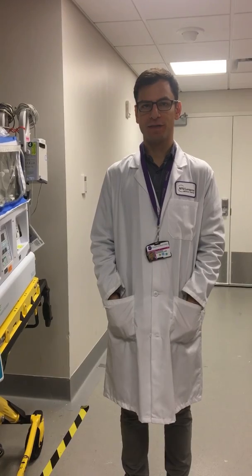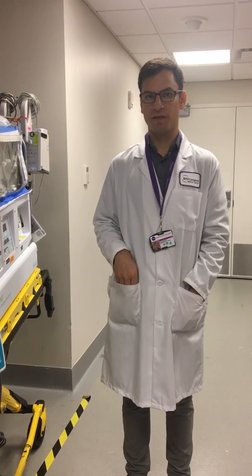Hi, welcome to an NYU Respiratory Department neonatal transportation video. We're going to discuss high frequency ventilation transportation with nitric oxide.